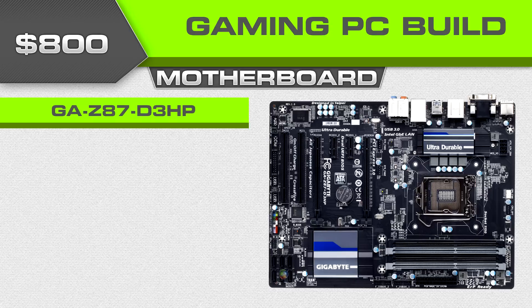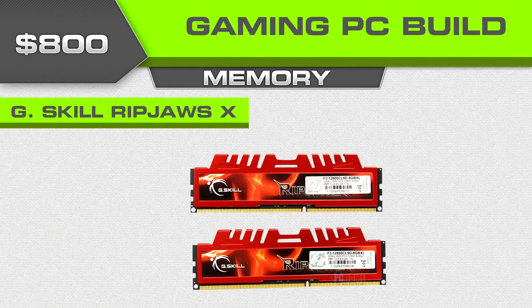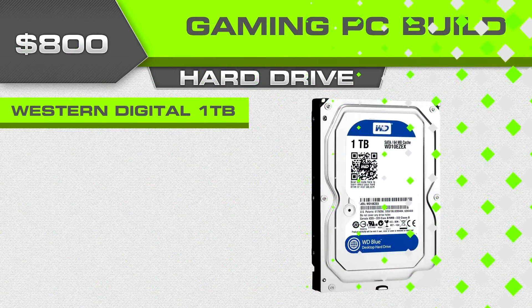For the power supply we're going with the CX 750M, which has a rebate at Newegg this month, regularly bringing it down to around $60 — that's a 750-watt, 80-Plus efficient, modular power supply, which is a really good deal. For RAM we're going with my staple pick for this category: 8 gigabytes of G.Skill Ripjaws.